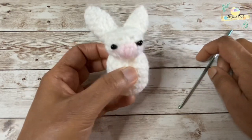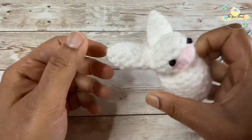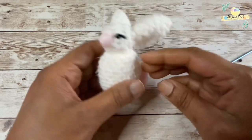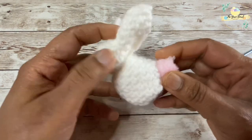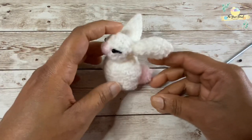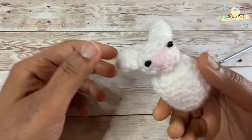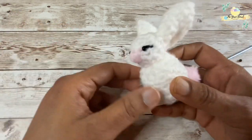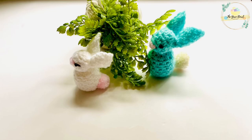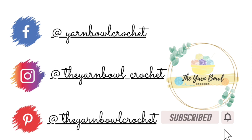Here it is — our cute little peep bunny is ready! No amigurumi skills are necessary for this project. We just make a swatch and convert it into a bunny. If you don't know crochet, you can also use a felt cloth to make this bunny. I hope you enjoyed making this bunny with me — try it at home and let me know in the comments below. Please do not forget to subscribe to the Yarn Ball and click on the bell icon. Thanks for watching, bye!